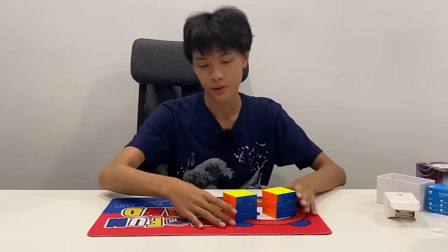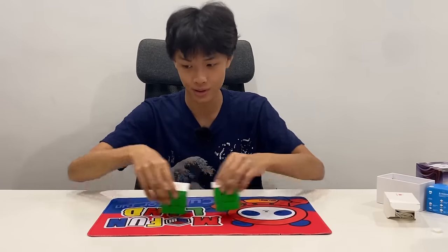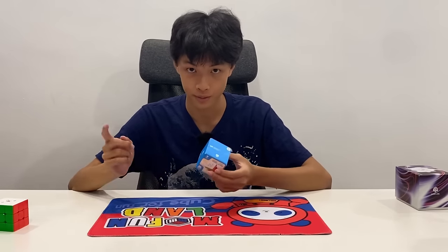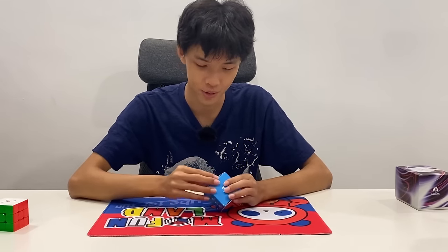So those were the two Tornado V4s — they seem pretty promising at the moment, this one more so than the Pioneer Edition, but that might change after some trials. I'm not going to unbox the GAN 13 yet, because we have this Monster Go thing to get through. Probably won't spend more than a few minutes on this.